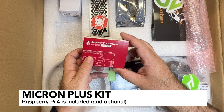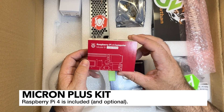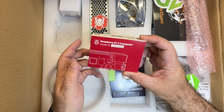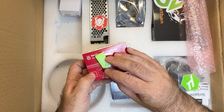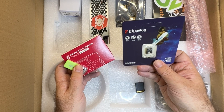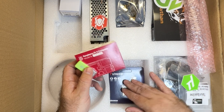We've also got a Raspberry Pi 4. From what I remember on the website, if you already have a Raspberry Pi 4 you can get the kit without it, but I've got several of these and it's always good to have extra. Got a USB stick and an SD card - Kingston, a decent name brand one. That'll be for the MCU.